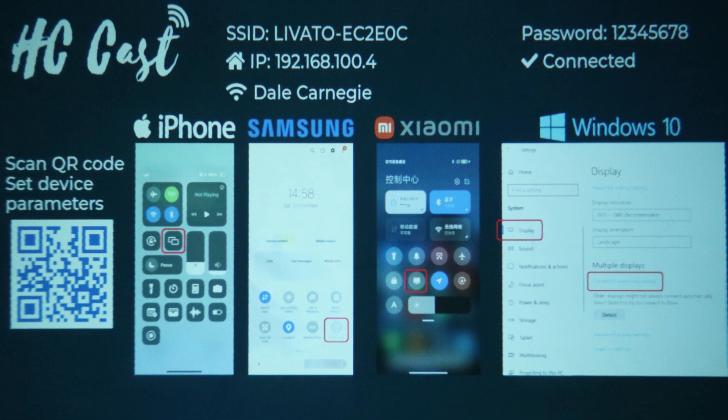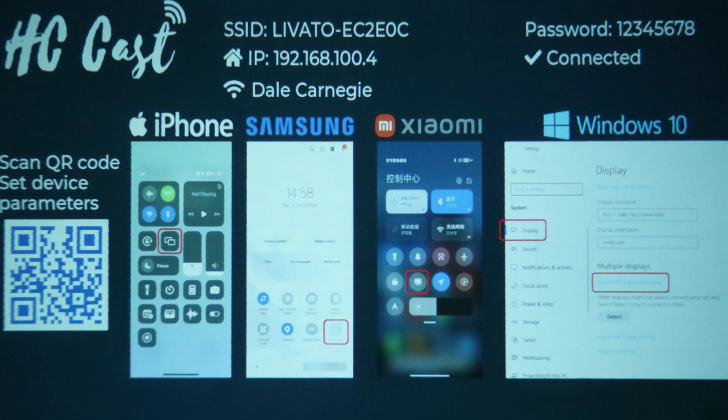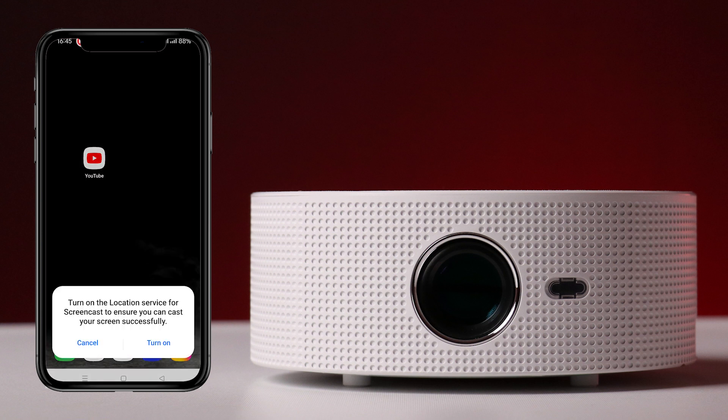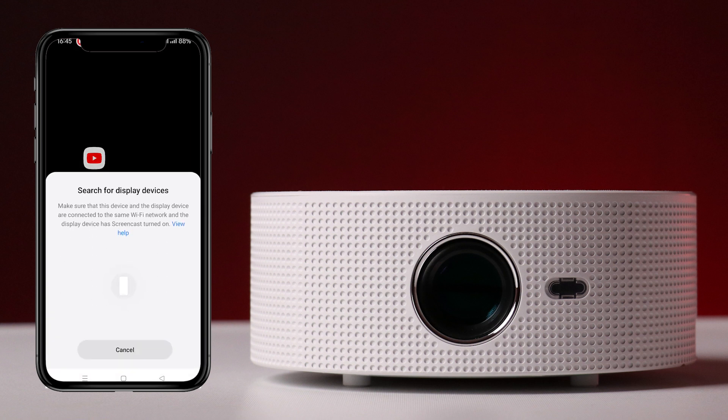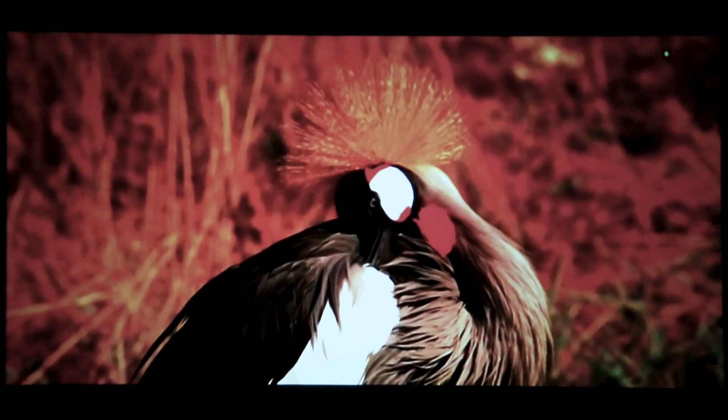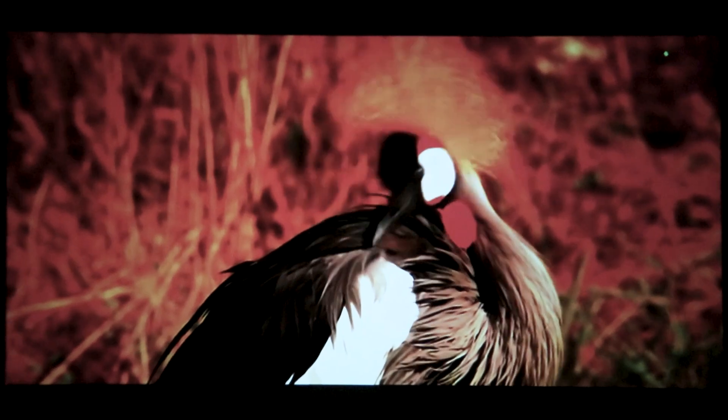The Levato A2 has a built-in Miracast feature for wireless screen mirroring between a mobile device or laptop and the projector. Access the Miracast option in the menu and keep it on. Then, on your mobile device, find the Miracast or wireless display option in the settings. After searching, you will find the projector ID — just tap it and your screen will cast to the projector within a few seconds.